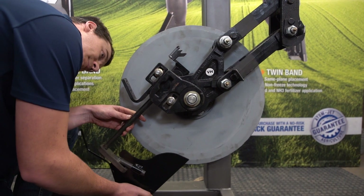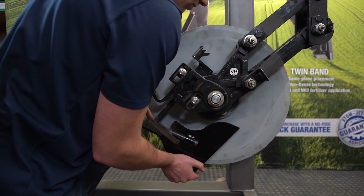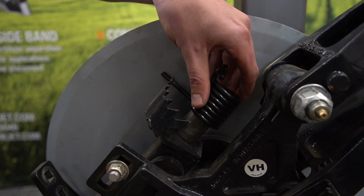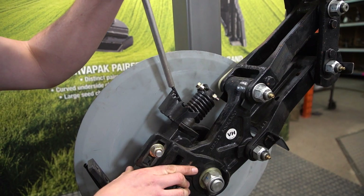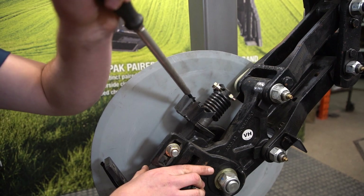The next step is to install the scraper assembly in the row unit by sliding the long shaft of the mounting arm into the row unit where the old arm came out. Reinstall the original spring bushing and torsion spring, and secure with the 5/16ths bolt and lock nut. We recommend starting with the spring in notch two and adjusting as needed.